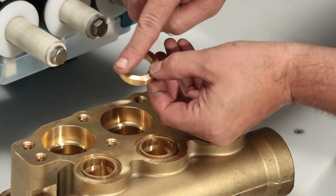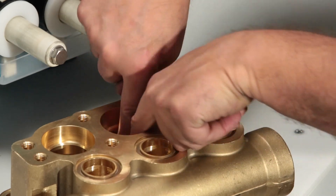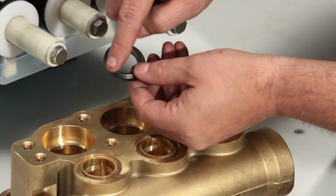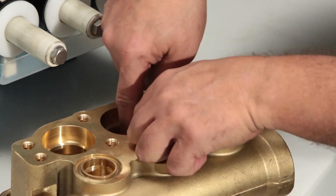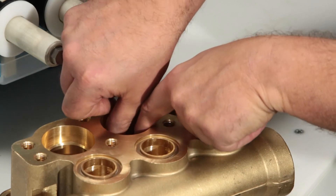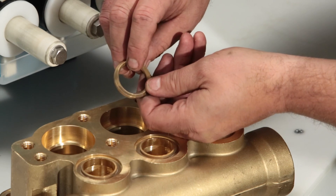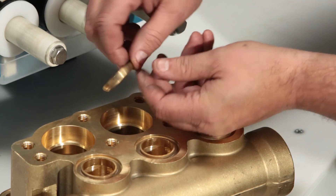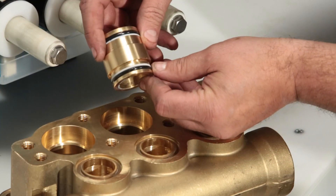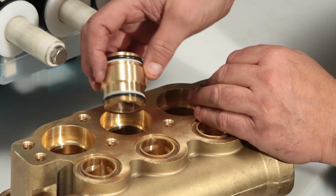Next, install the female adapter. The adapter has a flat side and groove side — install with the flat side down. Next, install the V-packing with the groove facing up. Install the second V-packing, also with the groove facing up. The male adapter has a flat and V-side; install with the flat side up. Before installing the V-packing spacer, be sure to replace with new O-rings and backup rings included in the seal kit.